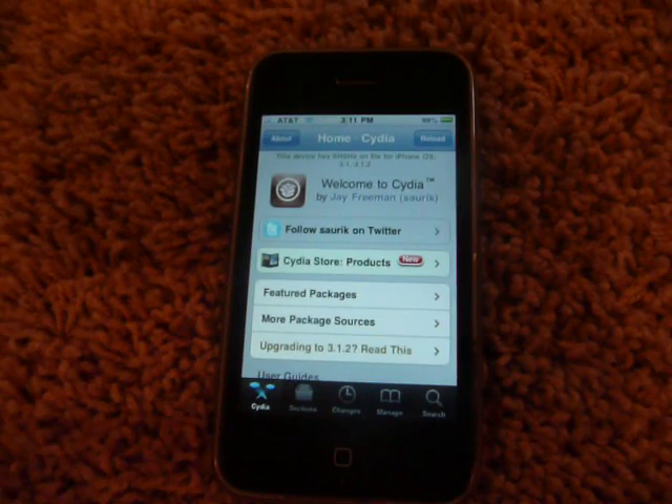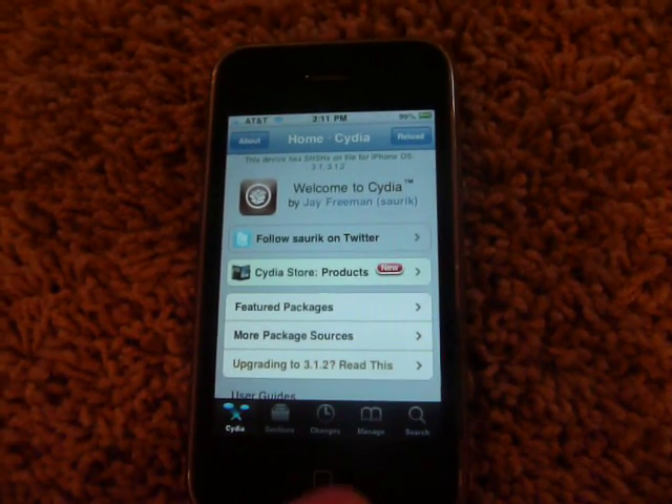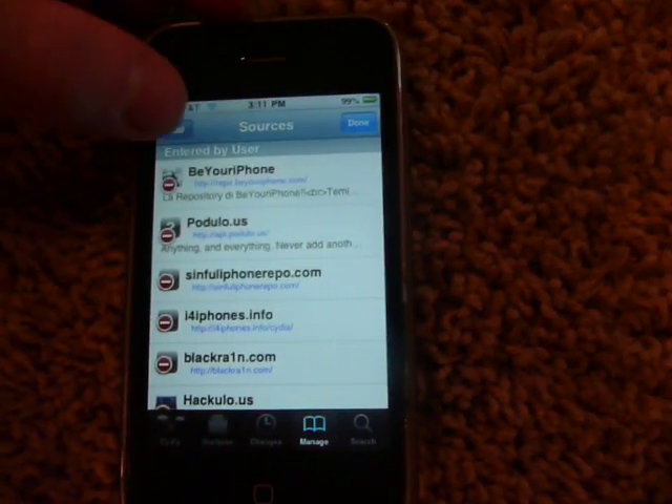So first, you want to open up Cydia. I already opened it to save time. So once it's open, you click Manage, Sources, Edit, Add.